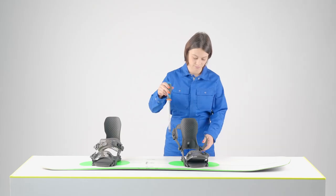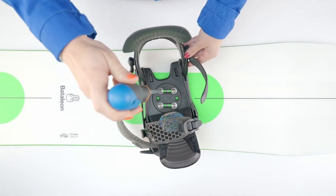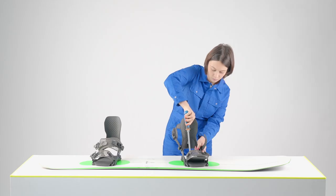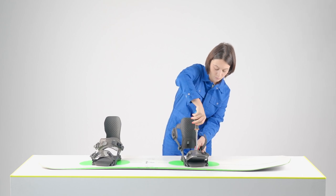Start with the front binding and mount your screws diagonally. Don't tighten them all the way yet — you want to make sure the binding is centered and the disc is aligned before tightening all the way. We recommend that you never use a mechanical drill as you could damage your bindings or snowboard.